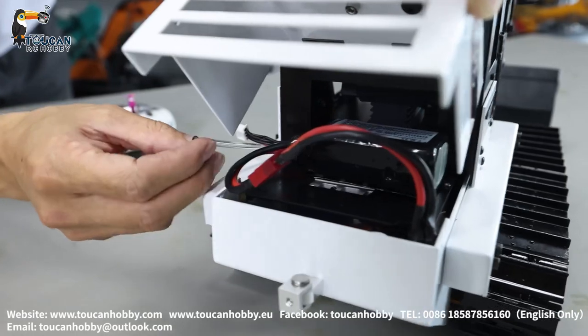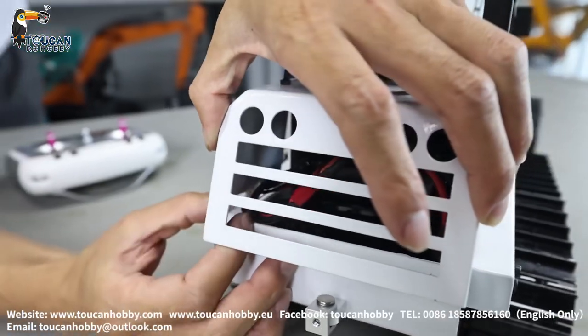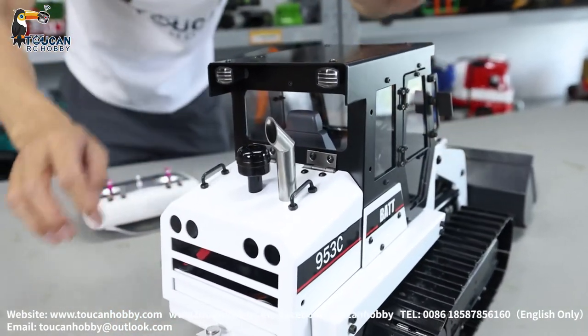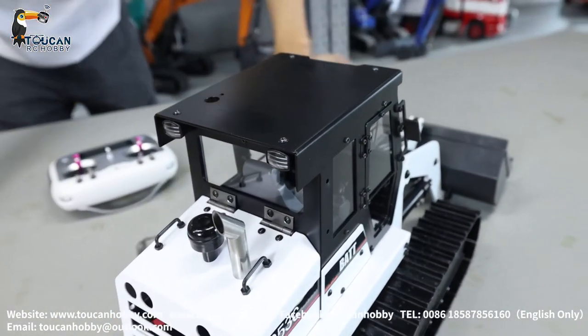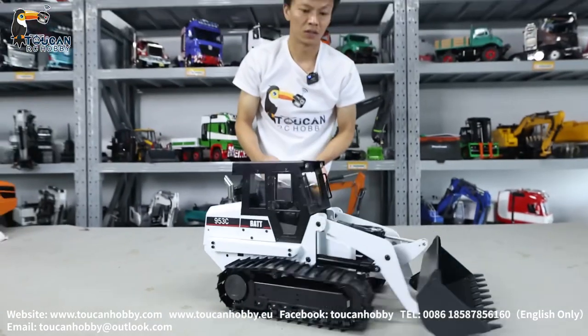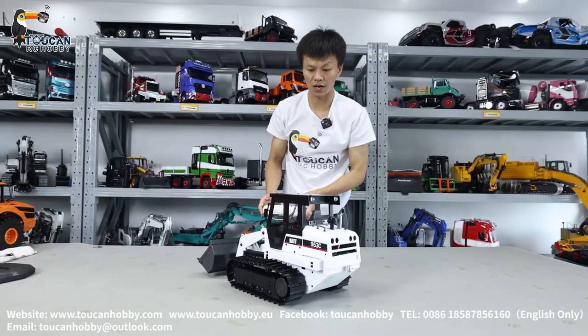So here we have an oil hose that's for filling up oil. Cover it back. The decorations — so this one it is all metal, only the window and the hose are plastic, others it is all metal. Have a look at each side.